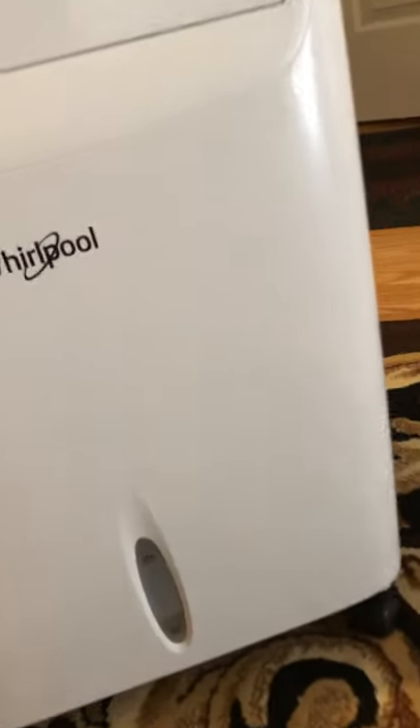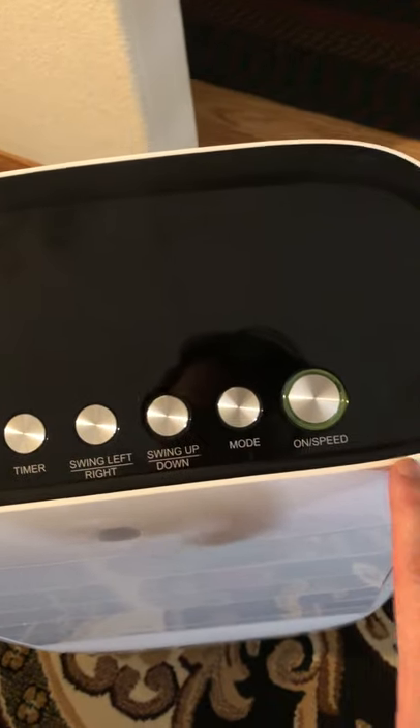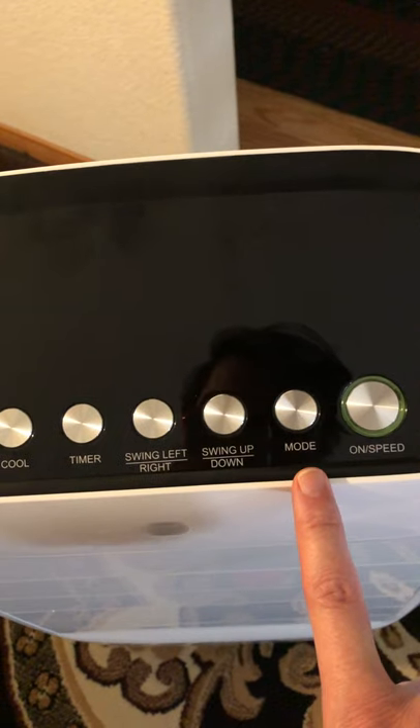On the back, once you add water, this is one of those that clearly shows you how much water you have. Some of the other ones it's very hard to tell if it's max, medium, or low, but this one you can clearly tell. It also comes with three speeds and three modes, which I'll show you in a bit.